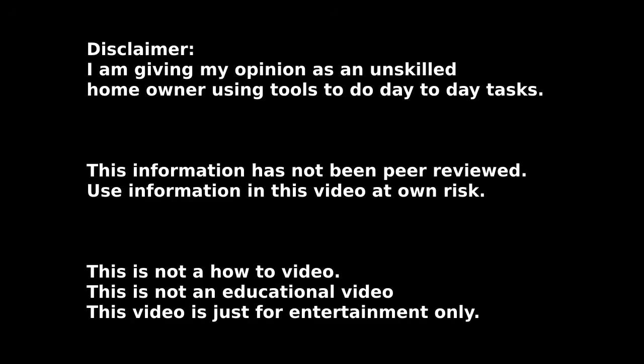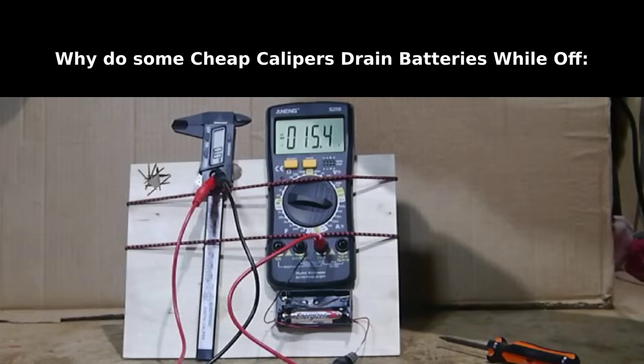Why is the battery in my caliper dead if I didn't use it? If that question sounds familiar to you, you're in the right place. Welcome to another episode of the Coolest Dudes Real Tool Reviews. Today, I'm not really reviewing a tool as much as going over a problem that a lot of DIYers run into if you use an inexpensive digital caliper.